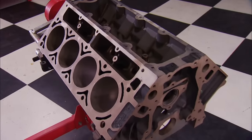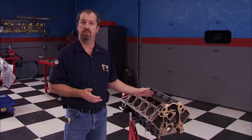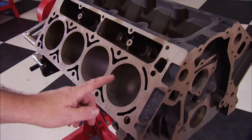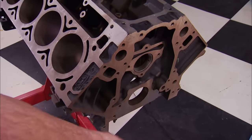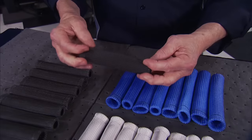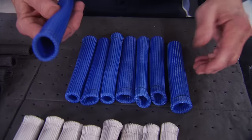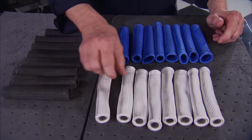Do you want to build an LS that makes big power? This is a great place to start — a new GM factory overstock 4.8 and 5.3 liter LS block from Summit Racing, made from cast iron to withstand high horsepower better than aluminum. It has stock 9.240 deck height, bores finished at 3.780, and six-bolt main caps with cam bearings already installed — a stout start to your LS build for around $400. Also, DEI makes protective spark plug wire boots that handle up to 1,200 degrees, designed to protect against header heat and lower the risk of backfiring. An eight-cylinder set costs less than $60, available in seven different colors.